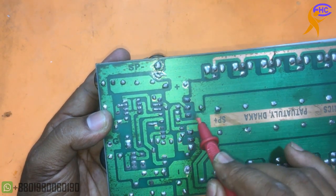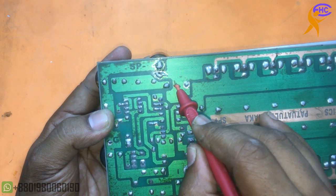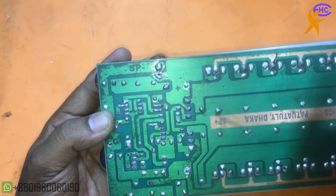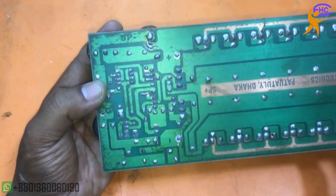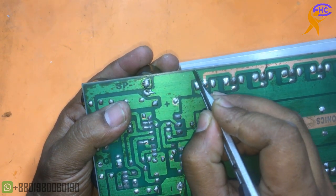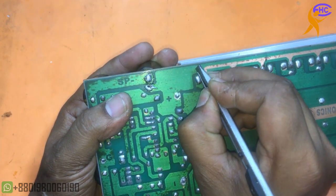This is the driver transistor. This resistance is used for making low voltage. I will cut from here — I am disconnecting the PCB to use high voltage and low voltage separately.